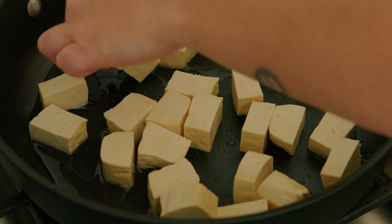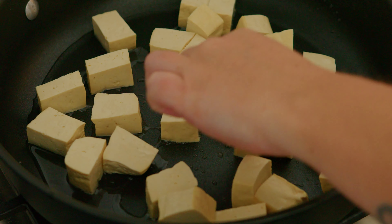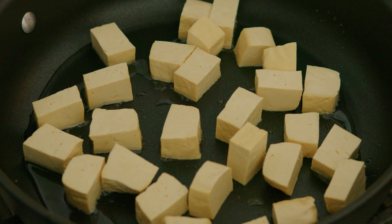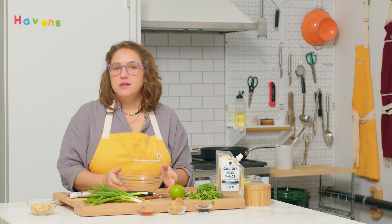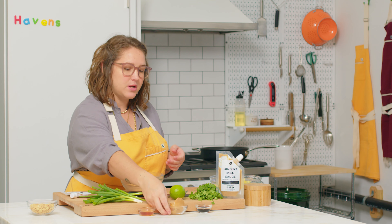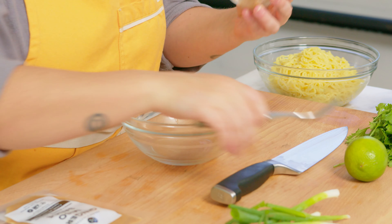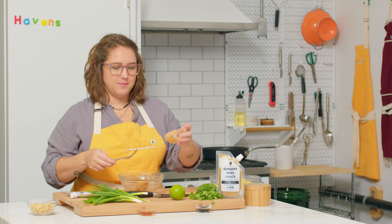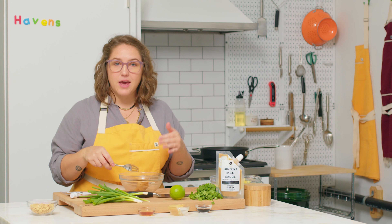Make sure that the tofu is evenly distributed and flat so that you get a nice surface area for really crispy edges. While that tofu sizzles, we're going to work on our sauce. The first thing I'm going to do is add some peanut butter. You can use a whisk or a fork — it doesn't matter as long as you get everything in there.